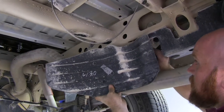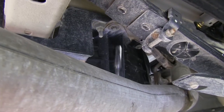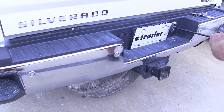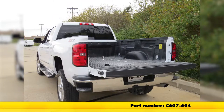We'll reinstall the spare tire heat shield and then put the spare tire back up underneath the truck. That completes our look at and installation of the Curt Double Lock Flip and Store Underbed Gooseneck Hitch with Installation Kit, part number C607-604, on our 2016 Chevrolet Silverado 2500 HD.